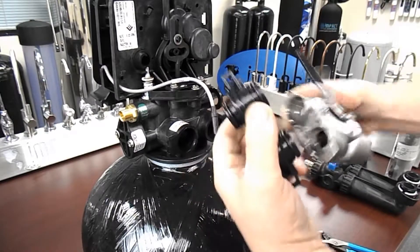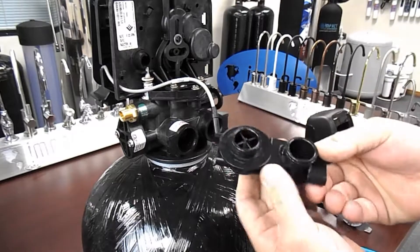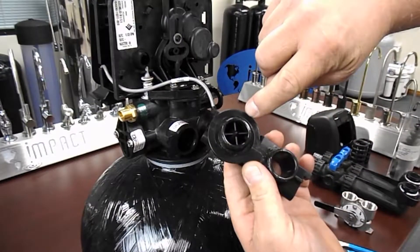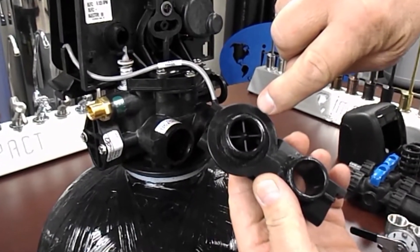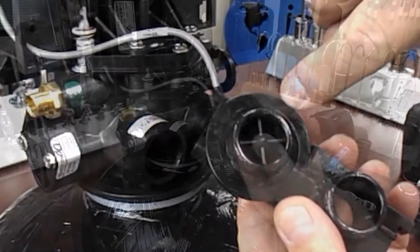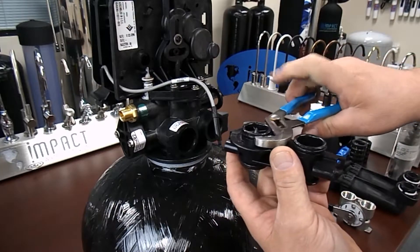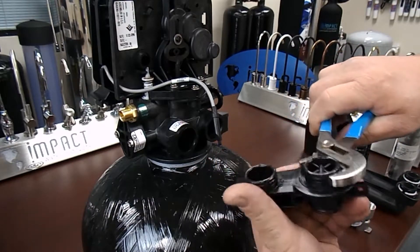As you can see in the video, the turbine has a retainer that holds the internal turbine in place. Technically speaking, this is not a serviceable part. Using extreme caution, this part can be serviced but likely voids the factory warranty.